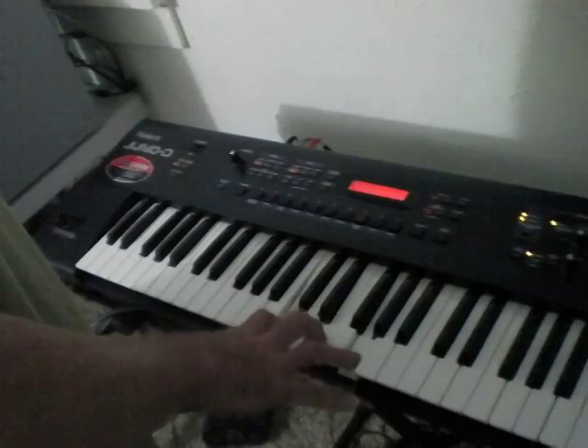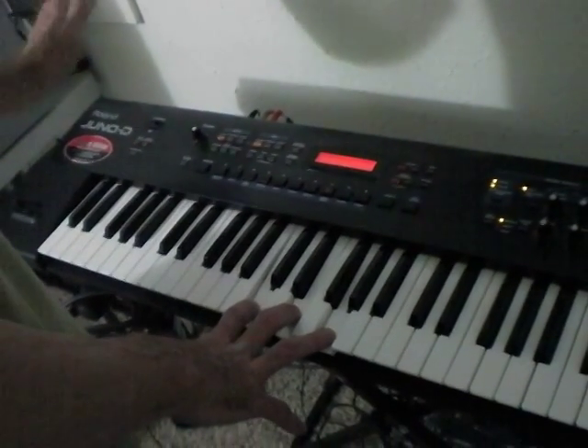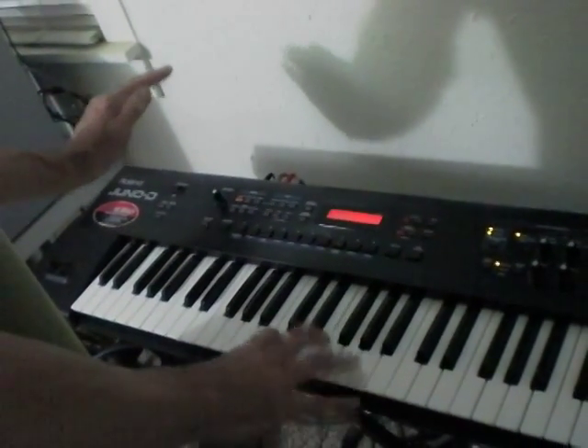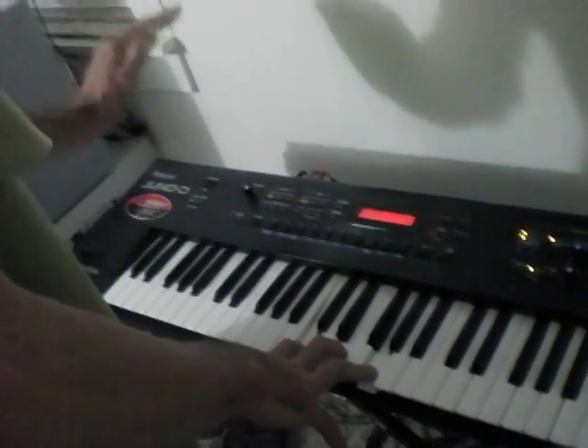First, you can press down a chord — I'll do a C chord. There's no sound, because until you put your hand here, nothing happens. Pitch goes up and down as you get closer.